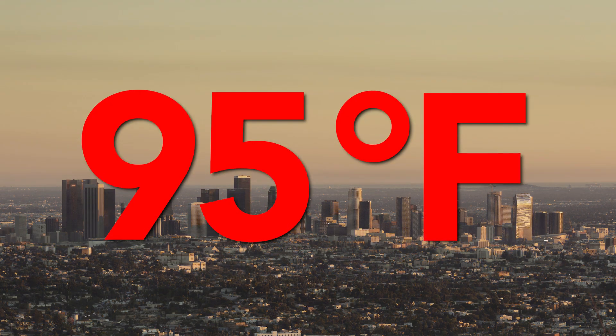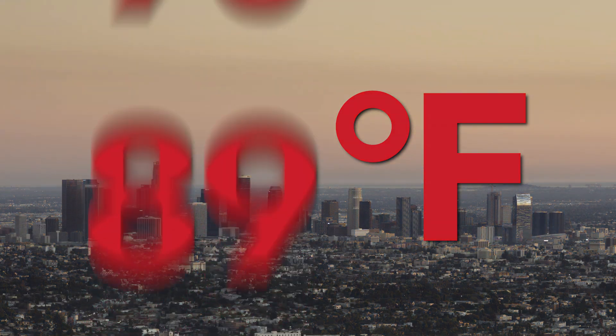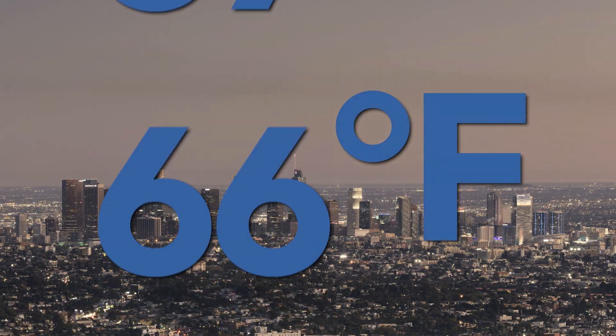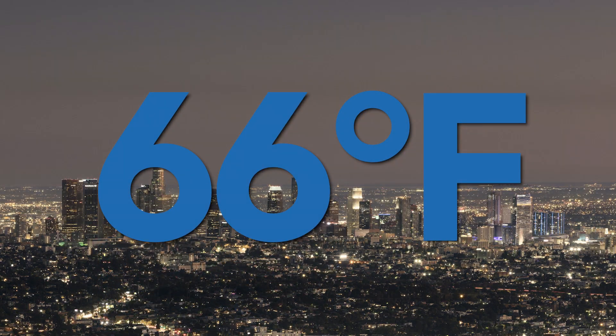Almost everywhere in the U.S., there's a 30 to 50 degree temperature swing between day and night. This is what allows QuietCool to be so effective, and it is also the key factor in operating a whole house fan correctly. It must be cooler outside than it is inside, so mornings or evenings are best.